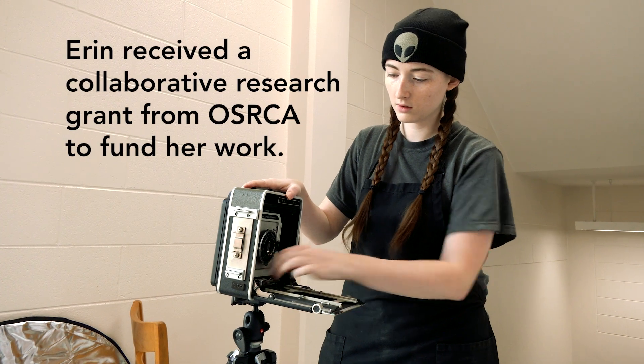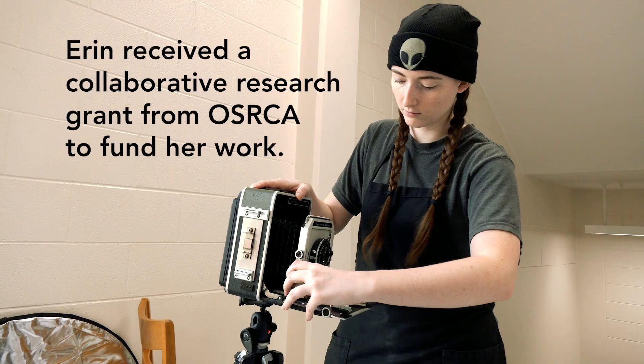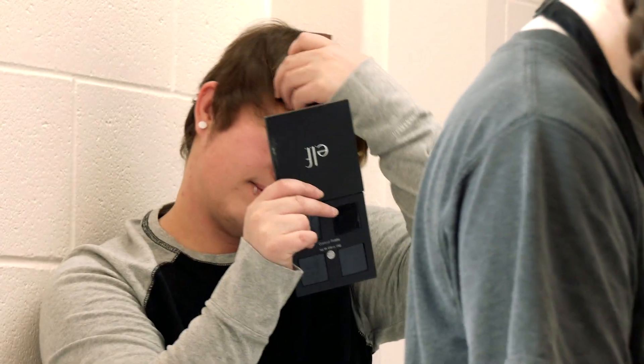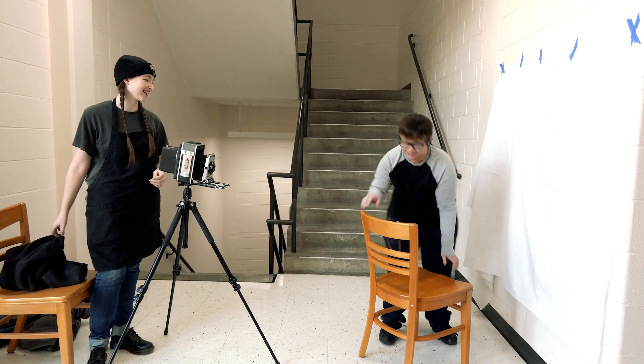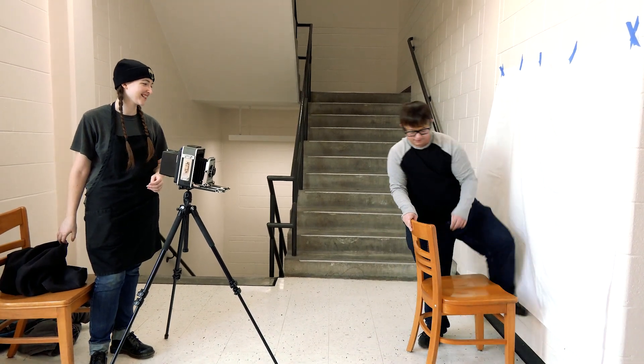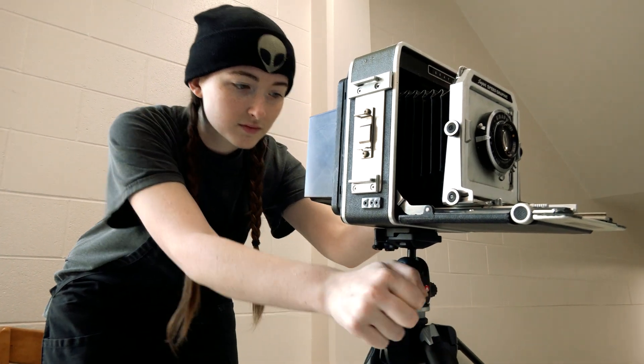The grant has meant so much to me because this is something I'd been wanting to do for a long time and it's just something I wouldn't have been able to afford on my own. This grant has allowed me to branch out and expand what I know about photography and darkroom photography that I just wouldn't have been able to do on my own.